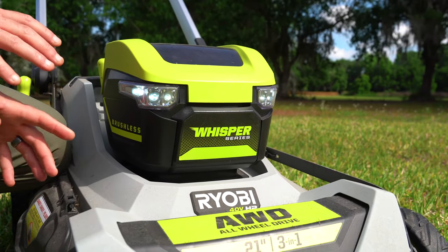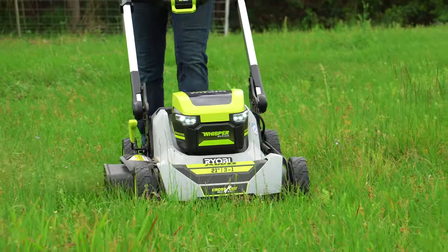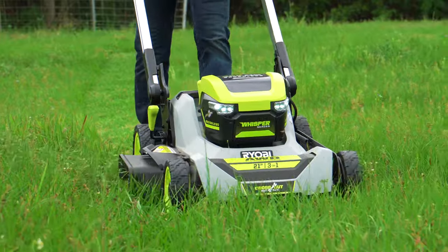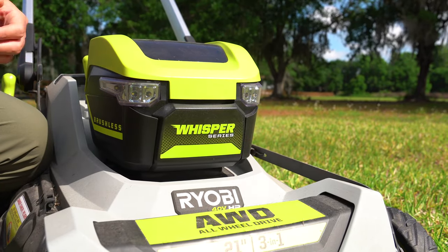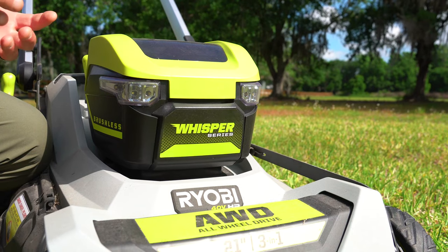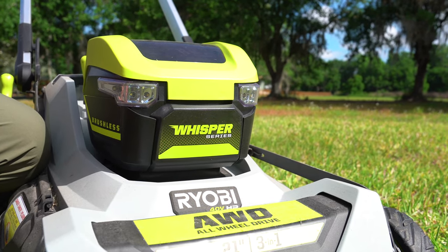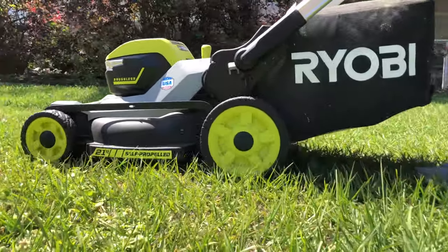This mower is part of RYOBI's Whisper series — a line of battery-powered lawn care that's even quieter than most. We tested it against the original cross-cut and got 71 decibels at no load, just the motor and blade spinning. The original measured 82 decibels, so the Whisper series is 11 decibels quieter — and that's massive.